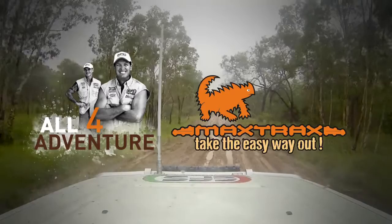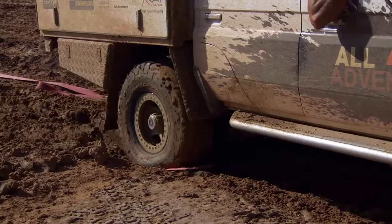Max Trax are the better four-wheel drive kit that everyone needs. They are nine times out of ten your first go-to point in any recovery situation.